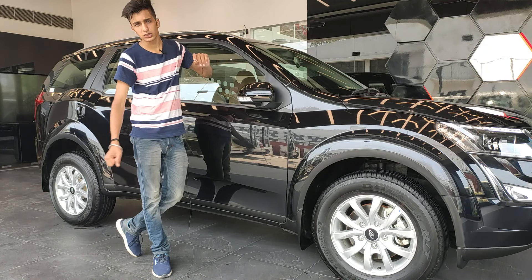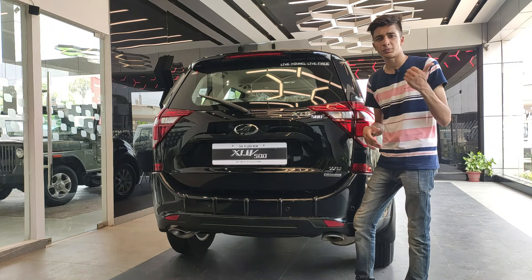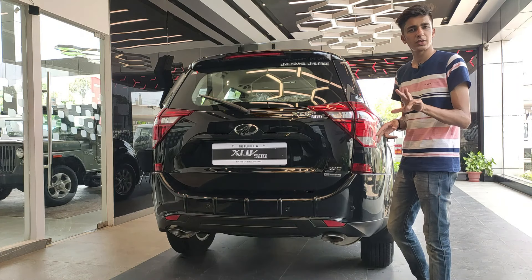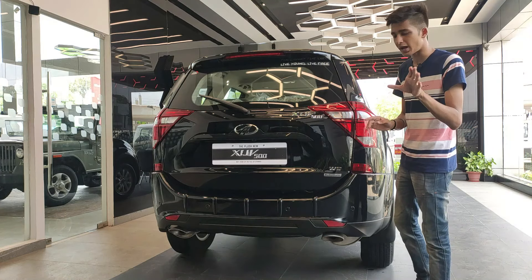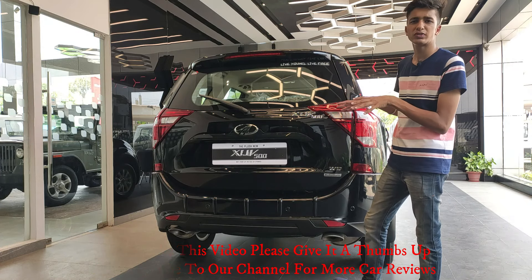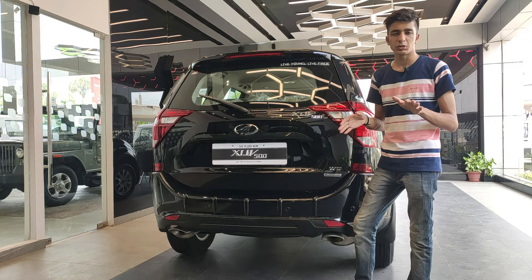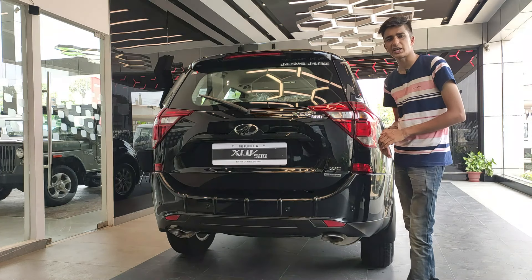The rear of the car is where you see the main difference from the previous version. Instead of tail lights entirely on the body, they're now divided into two parts — half on the tailgate, which splits when you open it, and half remaining on the body. The styling is quite controversial, but personally I like it.